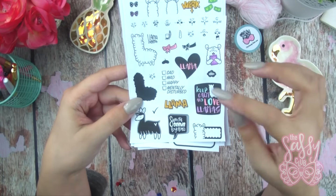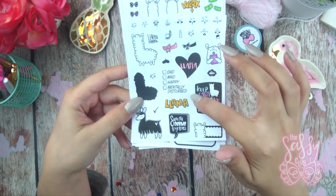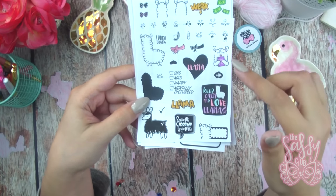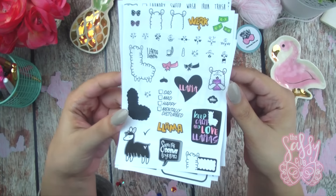I also love that it says sad, mad, happy, mentally disturbed, and then there's a little check mark so you can mark each box off. You get a variation of different llamas and different versions of them, so I really love this set and I think it's going to be so much fun to use.